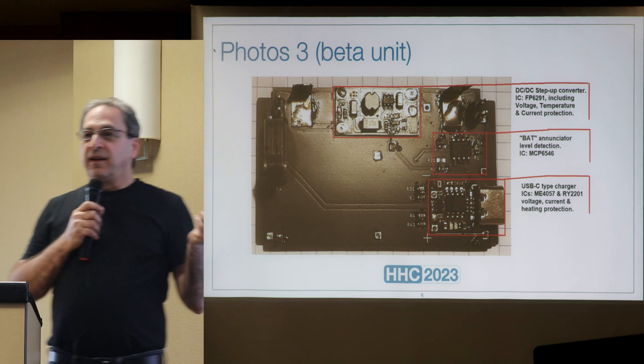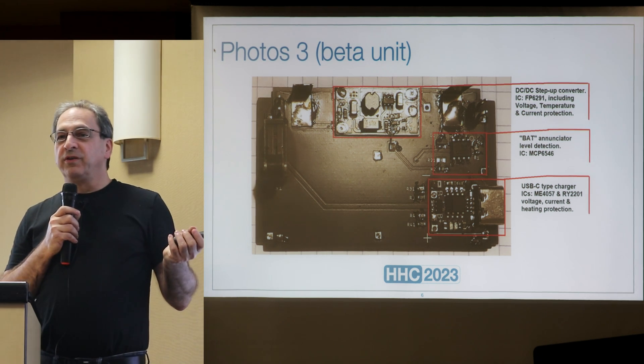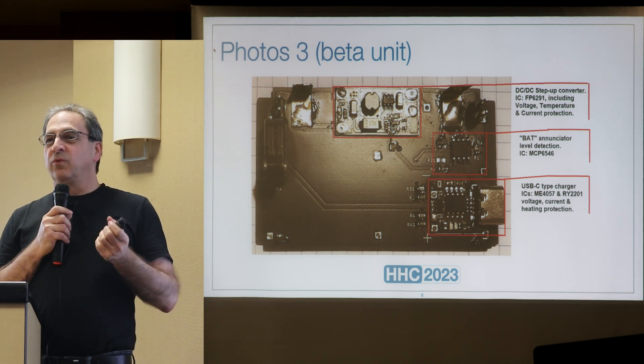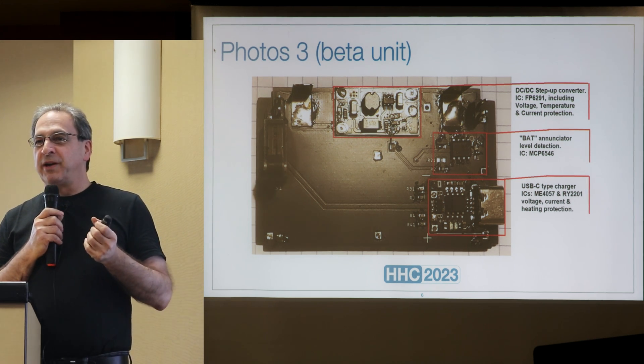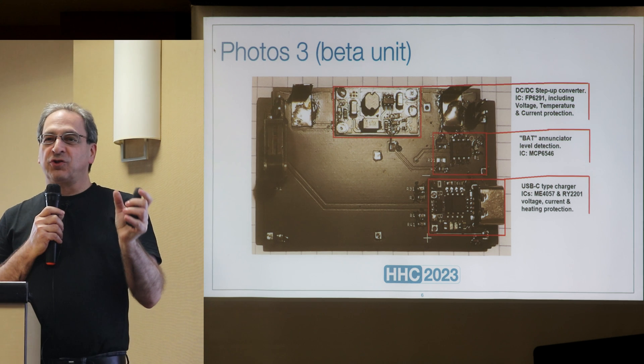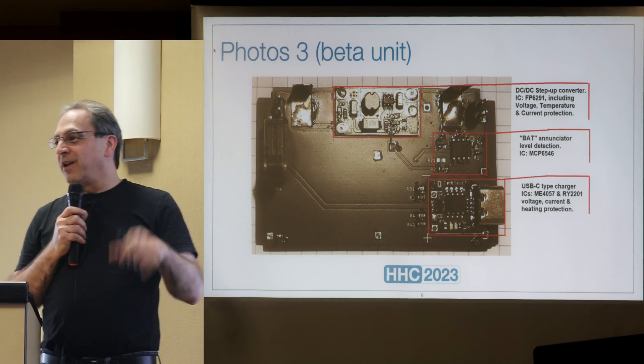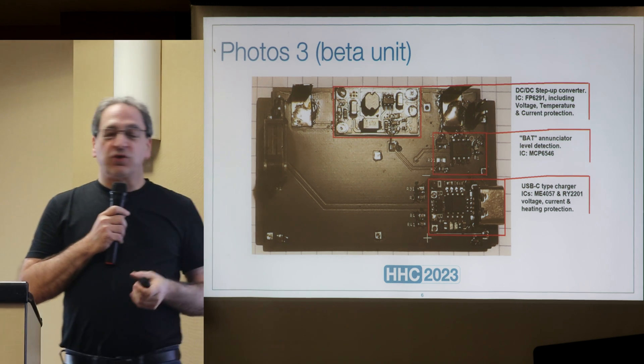The problem with rechargeable batteries on the HP-41 is that when the BAT indicator shows, it's generally too late — the battery goes down right away. With this pack, when BAT shows up, you will still have several hours of running time.